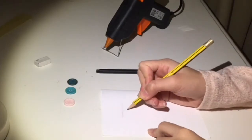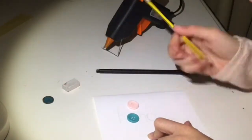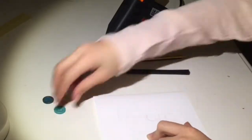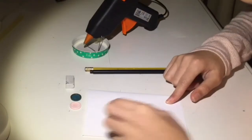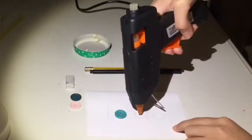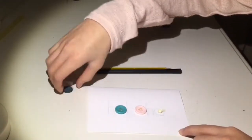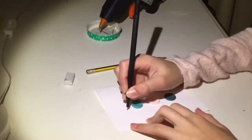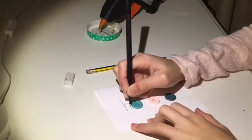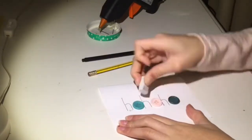Start by taking your pencil and just drawing out your ho ho ho design. Take your buttons and see if it fits — if not just try again. Then take your hot glue gun and put a blob of hot glue in the middle of an O and place a button and press firmly. Repeat this for all of the O's. Remove all the hot glue strings. Then take your fineliner and trace all the H's. Take an eraser and rub out all of the pencil marks.